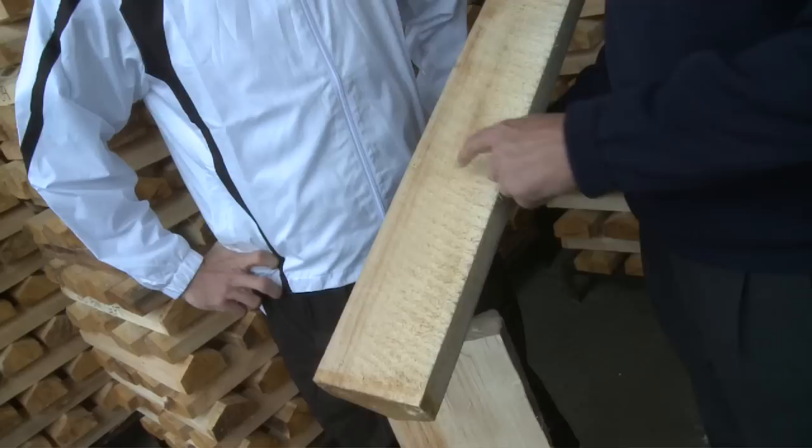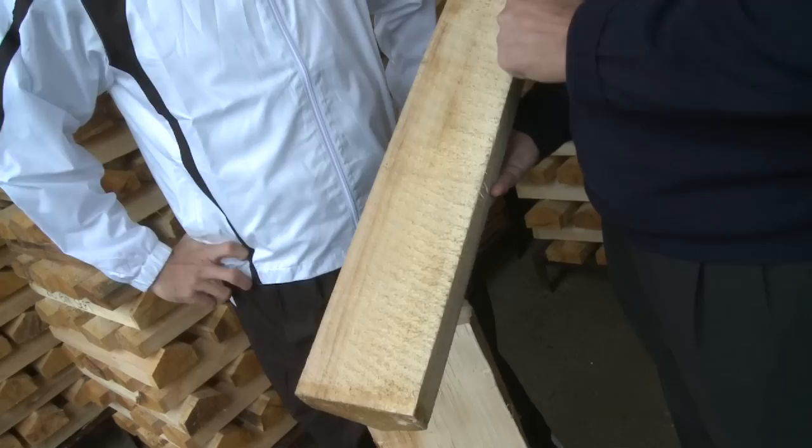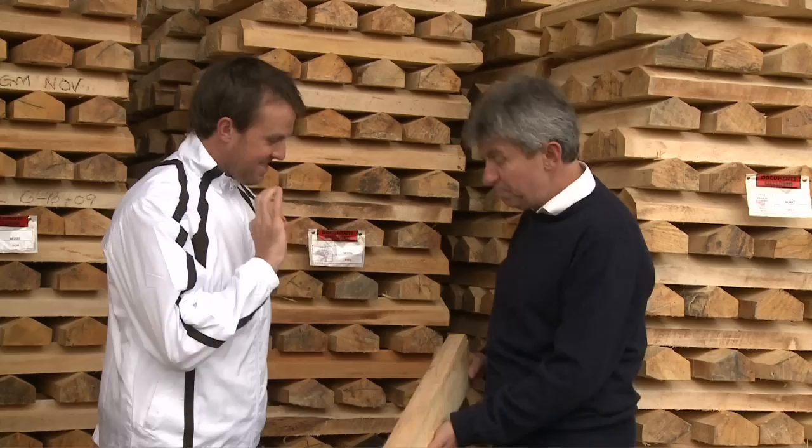And this is a grade one — really nice tight grains, very straight, with just perhaps a little hint of colour on the outside edge. So this could end up in my bag one day. This would be a very good bat, I think. Brilliant.